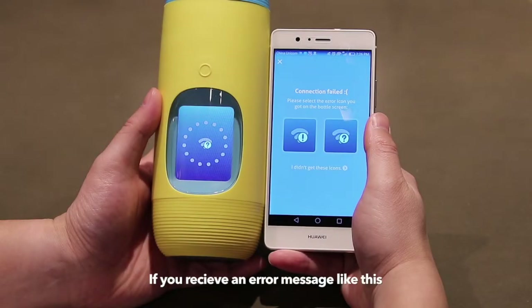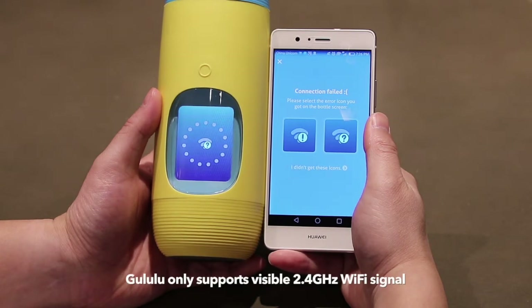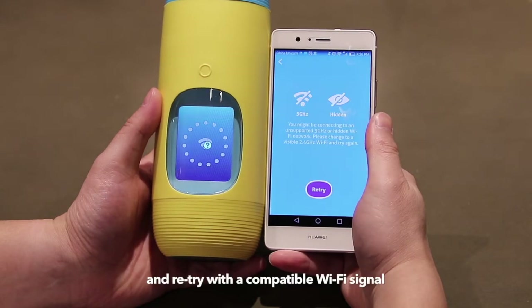If you receive an error message like this, it is likely that you are connecting to a 5 GHz or a hidden Wi-Fi network. Goolulu only supports visible 2.4 GHz Wi-Fi signal at the moment. Please select the corresponding icon on the app to retry, then try pairing with a compatible Wi-Fi signal.